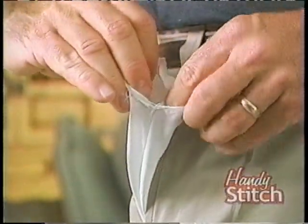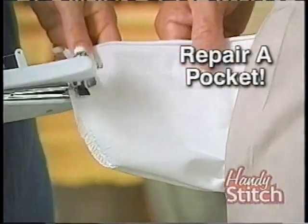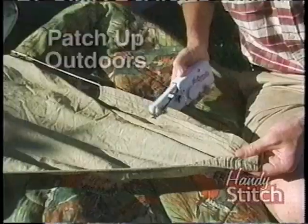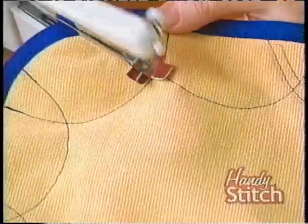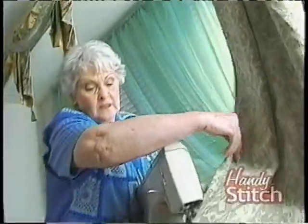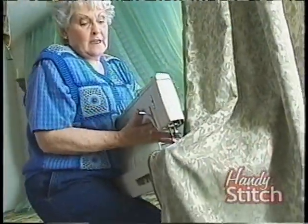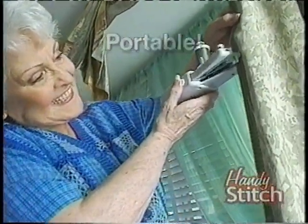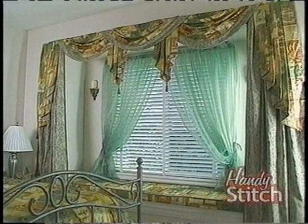You can even do repairs while wearing your clothes. Repair a pocket without taking your pants off. Fix a fallen hem in the office in no time. Even use it for patching up outdoors. It's quick around corners and can add a decorative touch to all sorts of fabrics. You would never be able to sew draperies with a regular machine. The Handy Stitch is a portable sewing solution that makes life a little easier. It lets you put the professional touch on your home decorations.